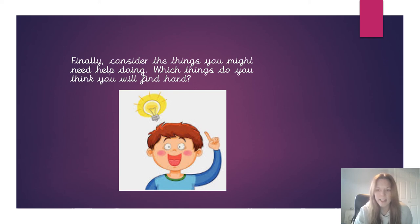We really look forward to seeing all your ideas and designs. So when you've finished, please do email them in and we will reply as soon as we can. Thank you.